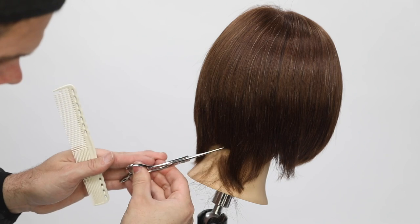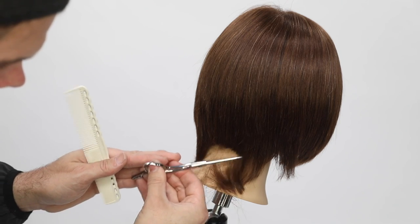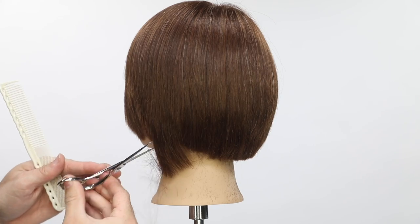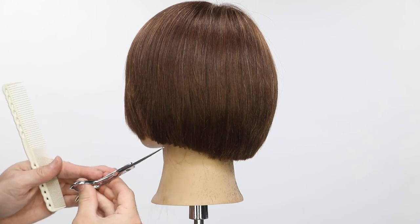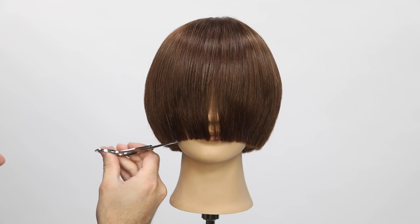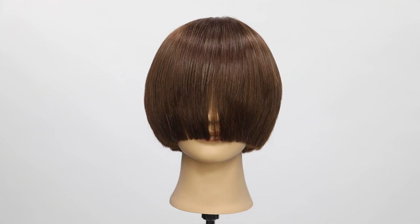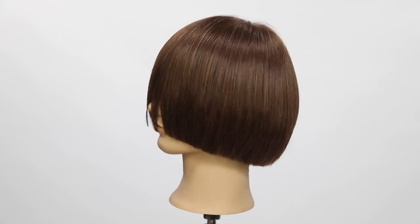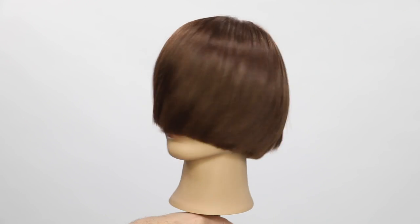Using the tip of my scissor, I quickly go around the perimeter. I spent about 15 minutes doing this exact technique all the way around the head to get the end result I was looking for. Again, this is not a haircut you're going to do on everybody — it's a technical practice technique. But you can see it's a pretty cool result. Let me know in the comments below if you have any questions. Thanks for watching.